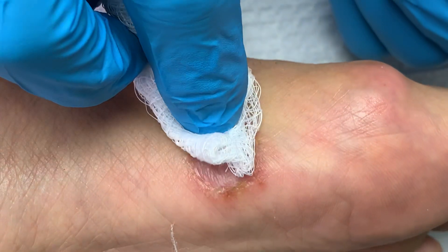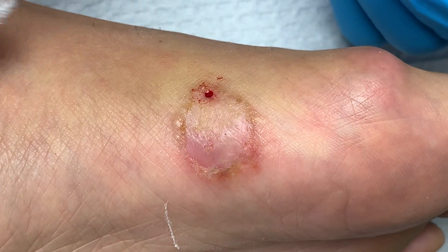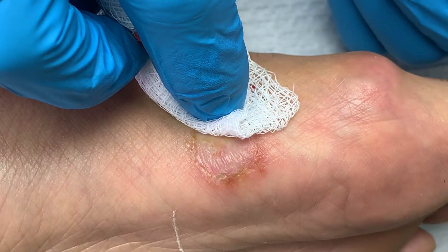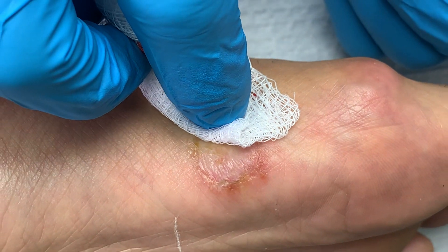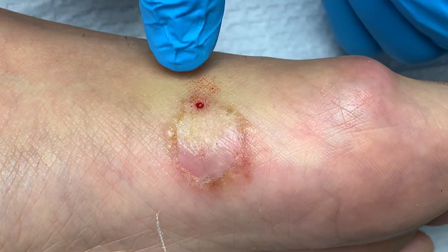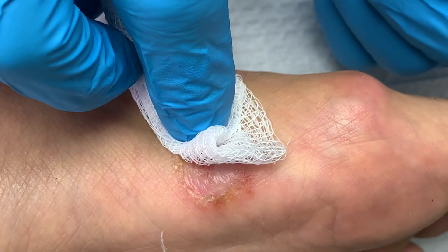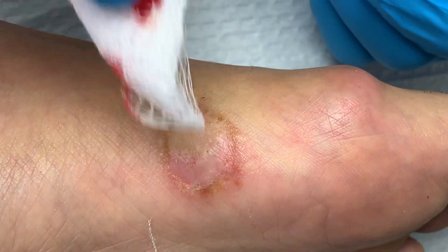There are no other lesions of the same nature anywhere else — none at all. So what we're going to do is just put a little band-aid here with a little antibiotic cream, and that's it.